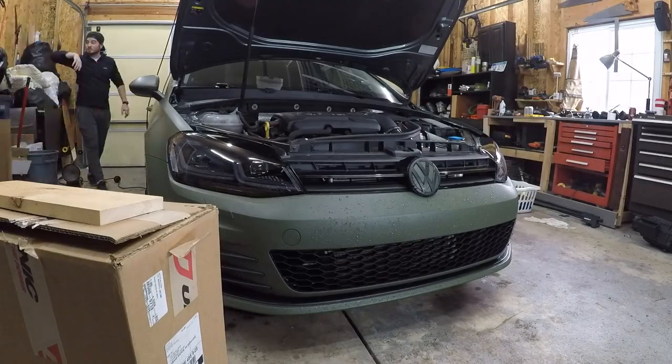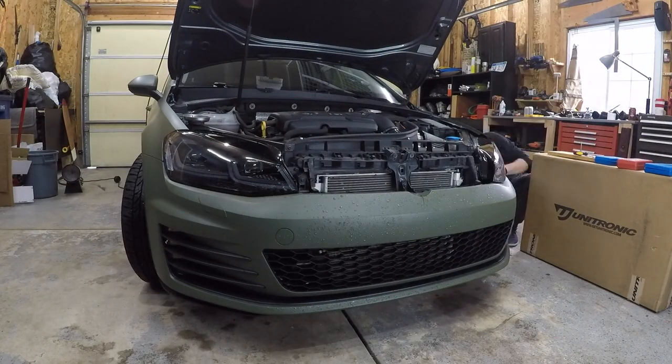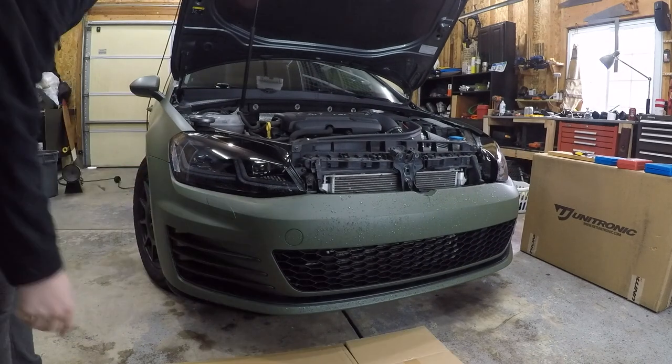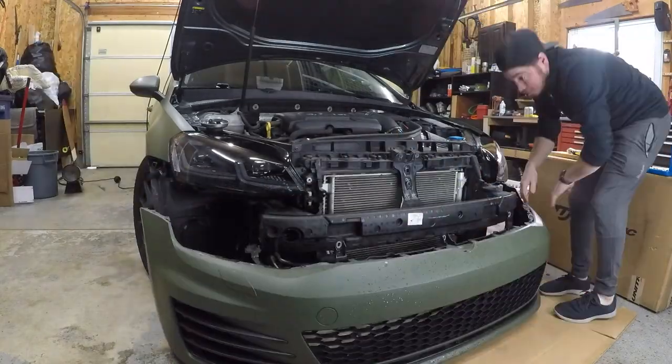The first step in this install, similar to many of my other recent installs, is to remove the front bumper. I'm not going to show all the details of how to do that right here, but if you click the link at the top right of your screen, there will be some more details on how to do just that.